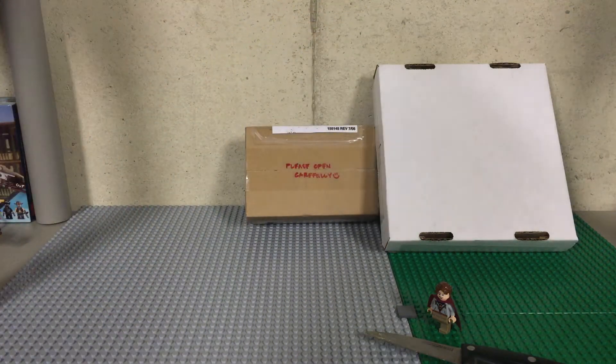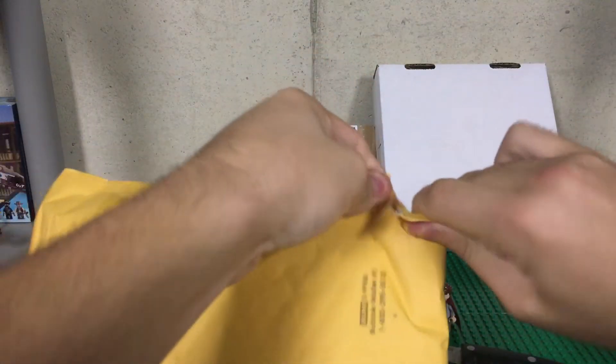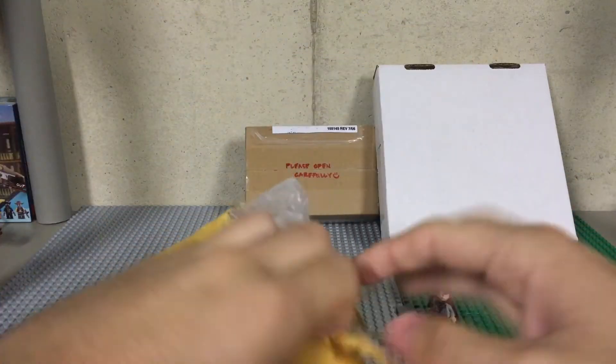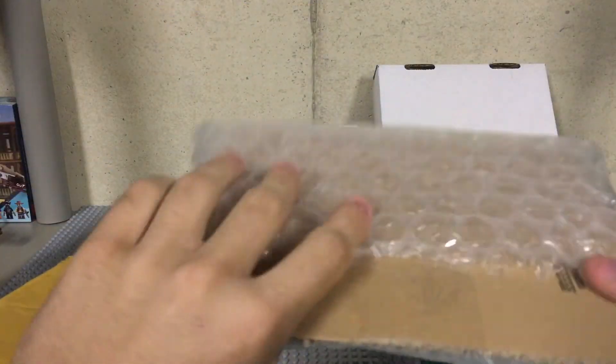As you can see, we got 2 boxes and then we got a normal bubble mailer. Let's go ahead and open these up. Like I said, I'm not 100% sure what's in most of these, but we will find that out together and hopefully it's not too much of a hassle to open these things up. Let's see what I got.